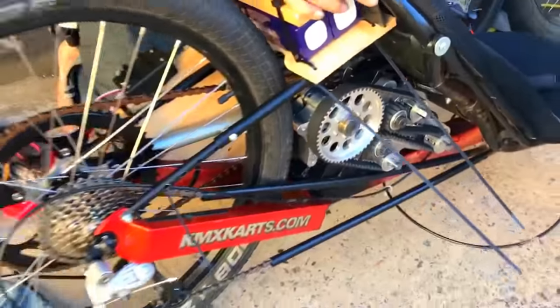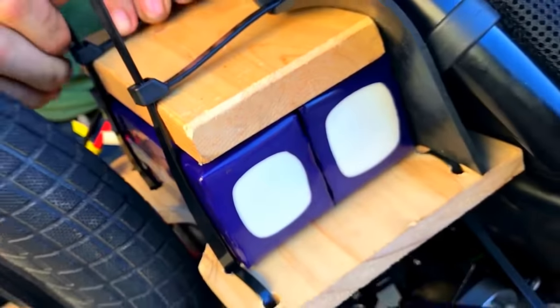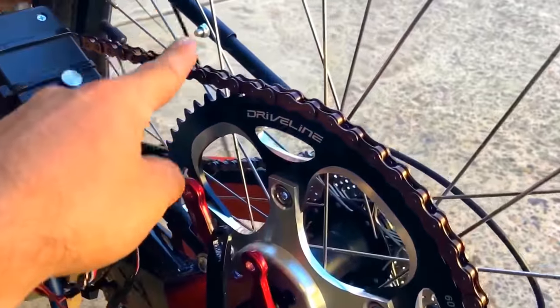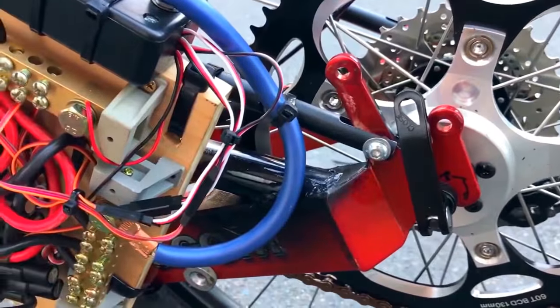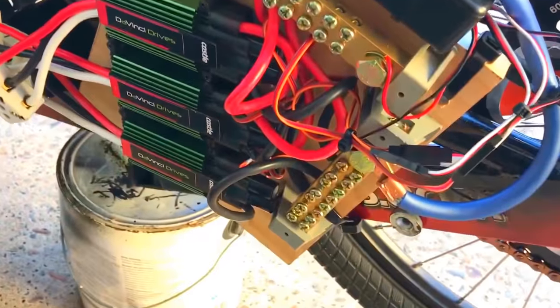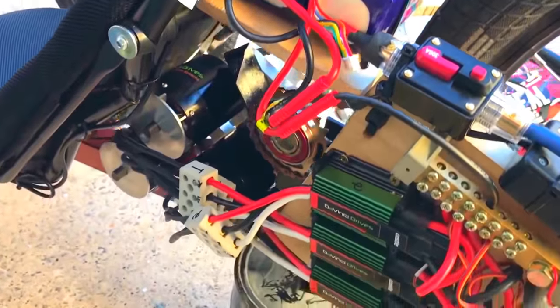We're getting this thing ready, getting the lipo bombs — we're using cable ties and wood. It's a prototype, we're going green here. No chain tension required, this is so strong and we designed it really well — good engineering. You finish all the wiring, pieces of wood nice and thick, and then just some two little lipos just for now.